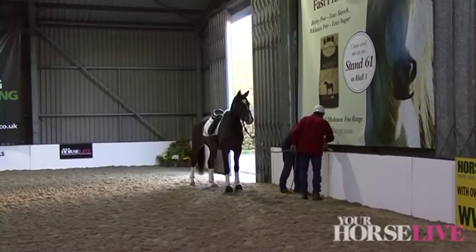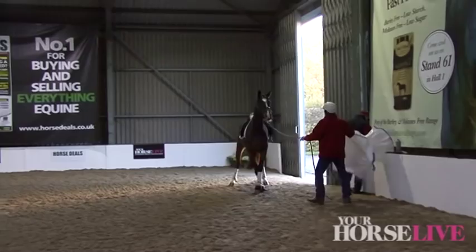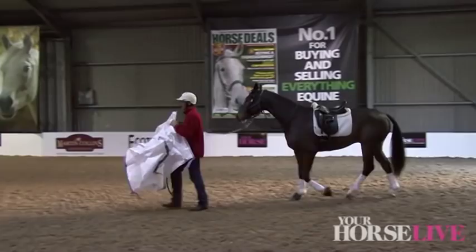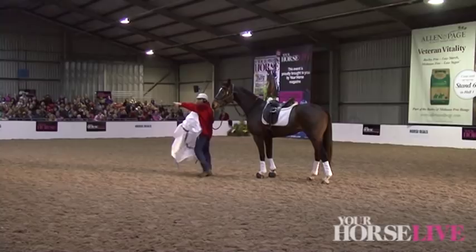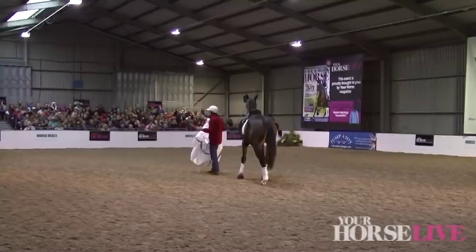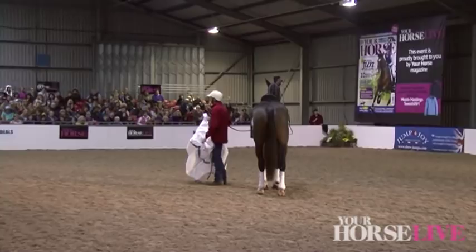We'll start with the bag first. A big thank you to Jillian — there she is in the front row. This is Jillian's lovely horse; I love this horse, and she's been kind enough to lend him to me today for this demonstration. I did come across Stanley about a year ago or so. He came to me because he was very nervous, had dropped Jillian once or twice, and had a bit of a habit of throwing his toys out because he carried too much tension.